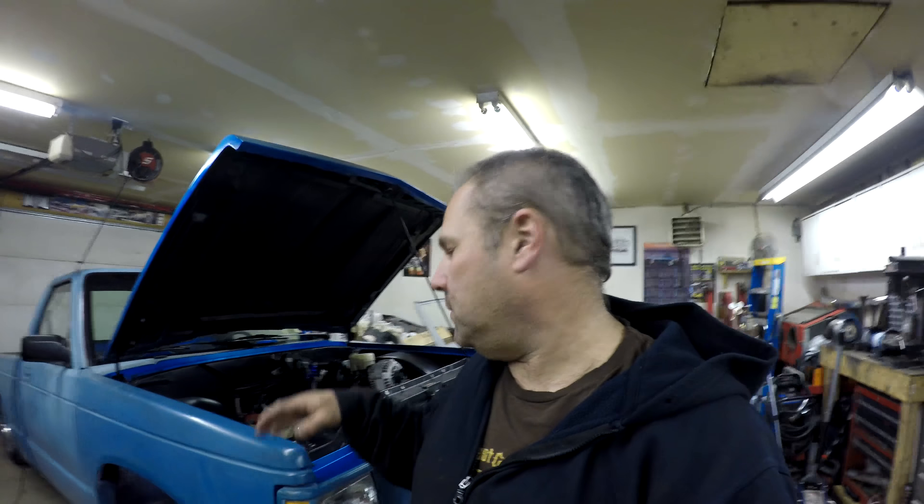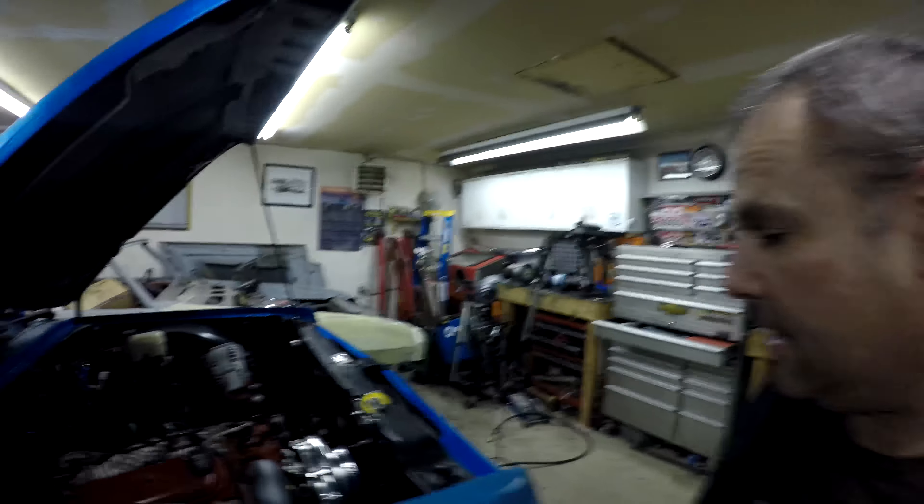If you watched the last video, you saw that I pulled the head off after doing the leak down test, finding out that piston number five is leaking down like 80%. So now I'm getting ready to pull the engine out. My big issue right now is it's almost impossible to pull just the engine out because the whole engine and transmission is set back and the engine won't go forward enough to get it out.